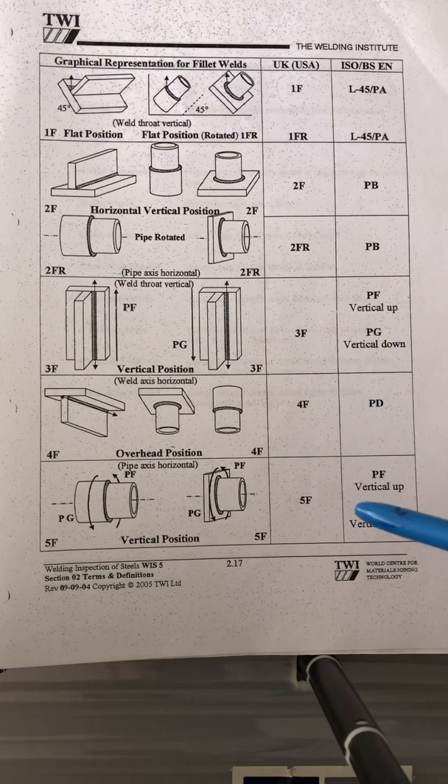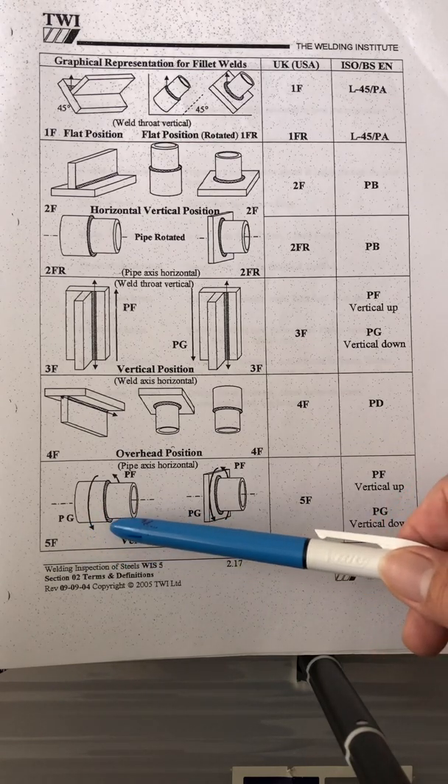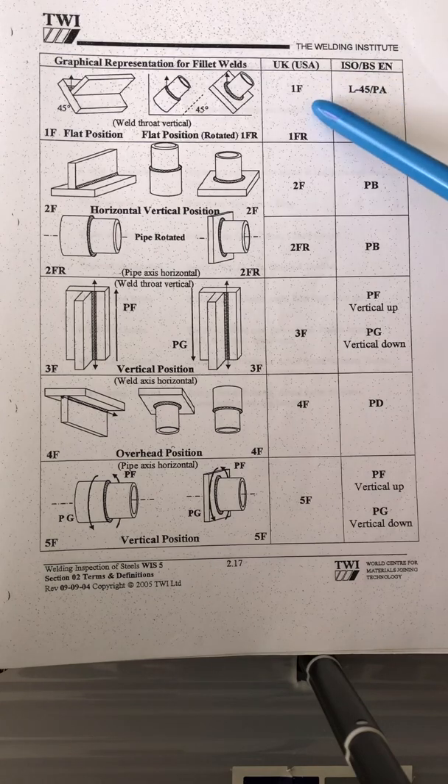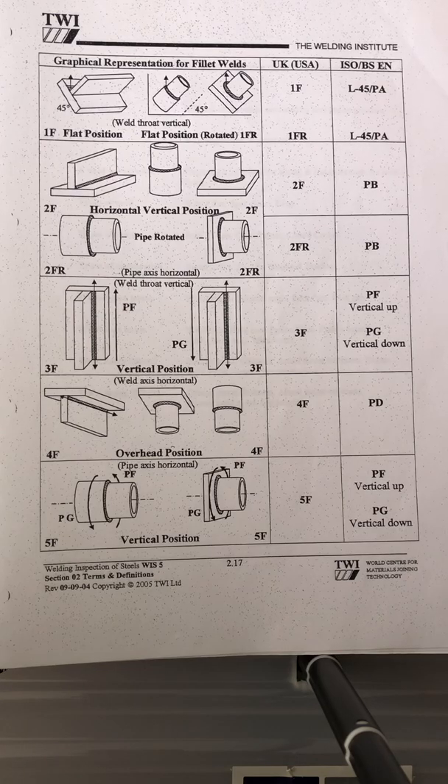For the pipe fillet position, that's 5F — PG and PF in ISO. So to summarize the terminology used in UK/USA versus ISO/BS: 1F is PA; 1FR is PA; 2F is PB; 2FR is PB; 3F vertical up is PF; 3F vertical down is PG; 4F is PD; 5F vertical up is PF and vertical down is PG.